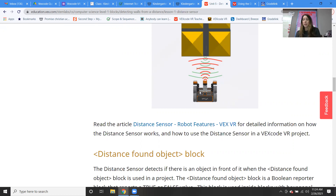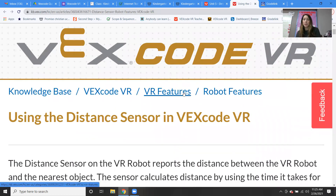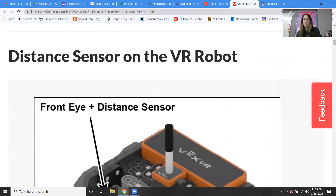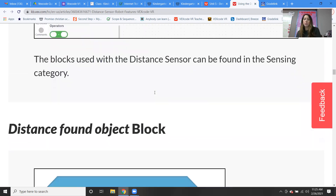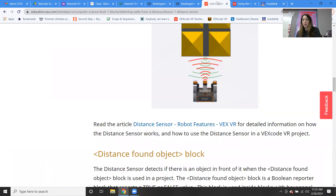And then there are other kids who just don't do any of it. But if you're one of the kids who is really interested in this, if you click around in VEX code they have a lot of articles and different teaching resources that will teach you all about the distance sensor in more detail.